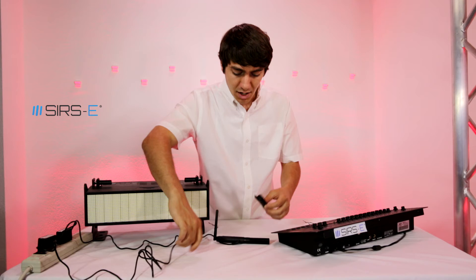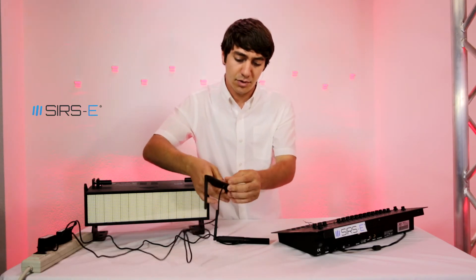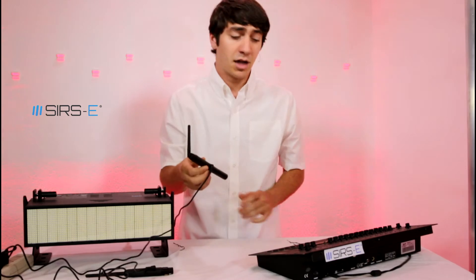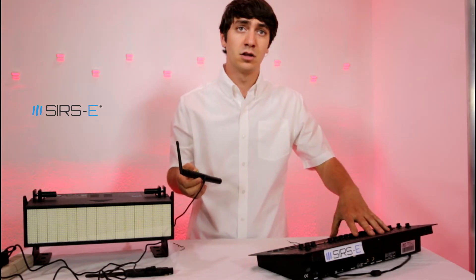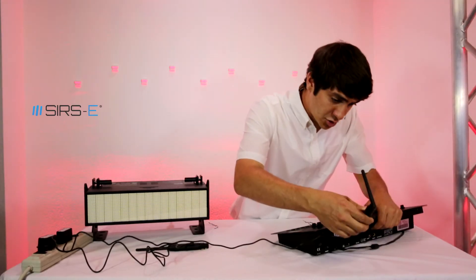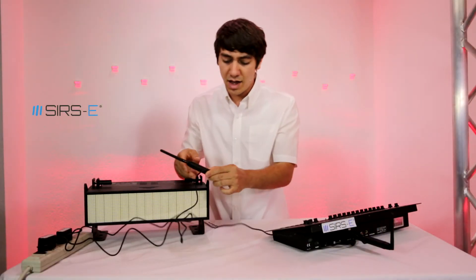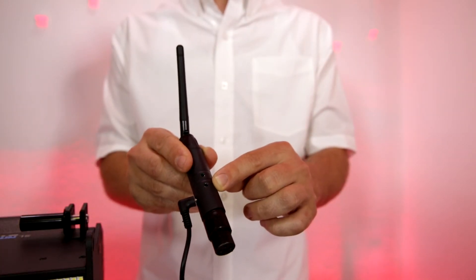You're just going to set them down and you should see a green light light up. Now that you've got both with the green light lit up, you're going to get your transmitting end and make sure you have some sort of DMX signal that's already going and ready. Then you're going to connect your transmitting end, and as soon as you do that you should start to see the receiving end blink without it being connected.